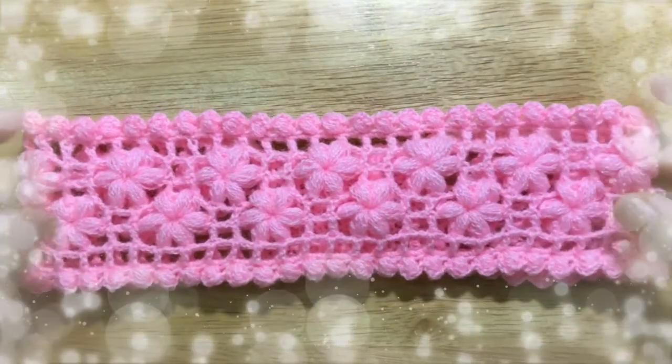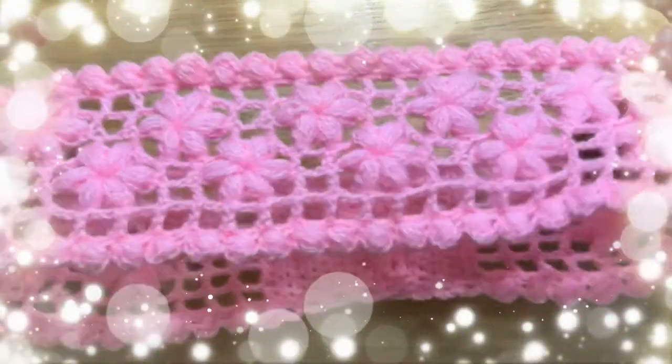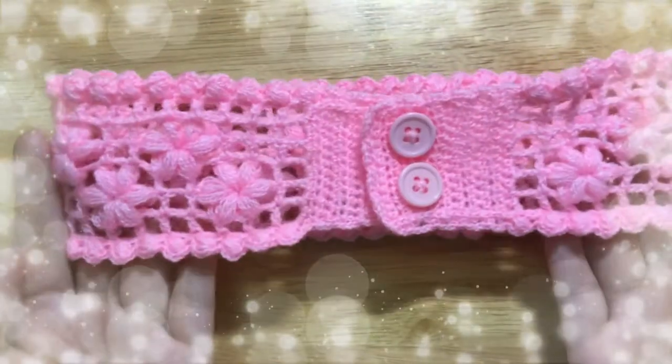Hi friends! Today I'm going to show you how to make a Jasmine flower garden headband. Let's get started!